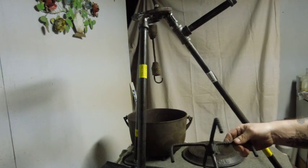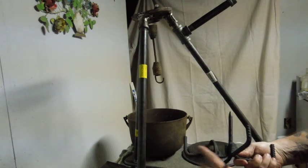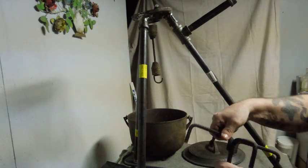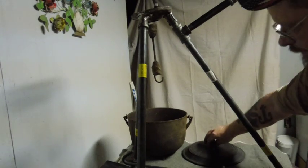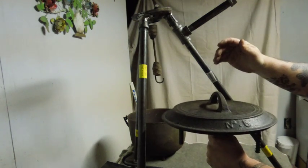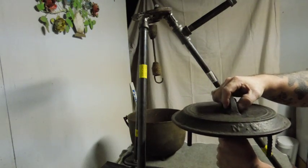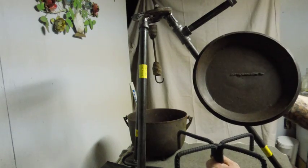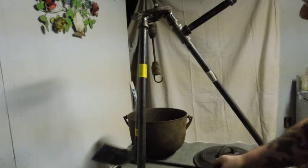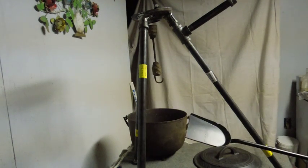I built a trivet out of 3/8 rebar. I bent the ends into a 90-degree C-shape, then stuck a piece of half-inch round stock in the middle, with a point on the bottom so you can stick it into the ground. The main idea was to have a place to put your lid when you take it off your Dutch oven, so you don't have to set it down in the dirt while you're cooking. You take the lid off when you need two hands. It also gives you the option to bring coals in around with your coal shovel for cooking on the ground.